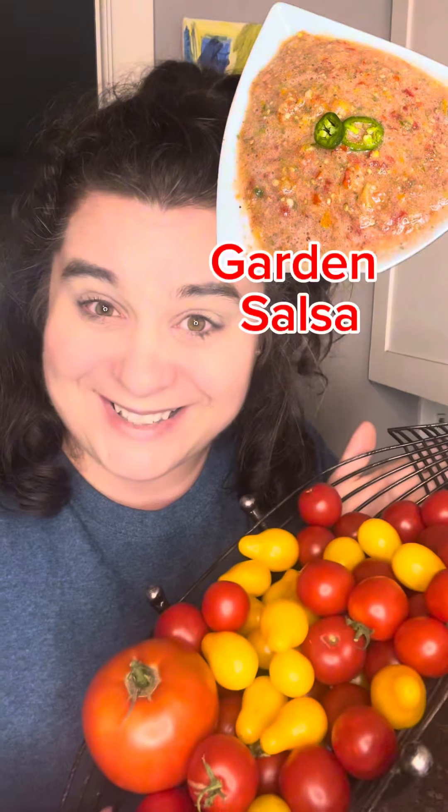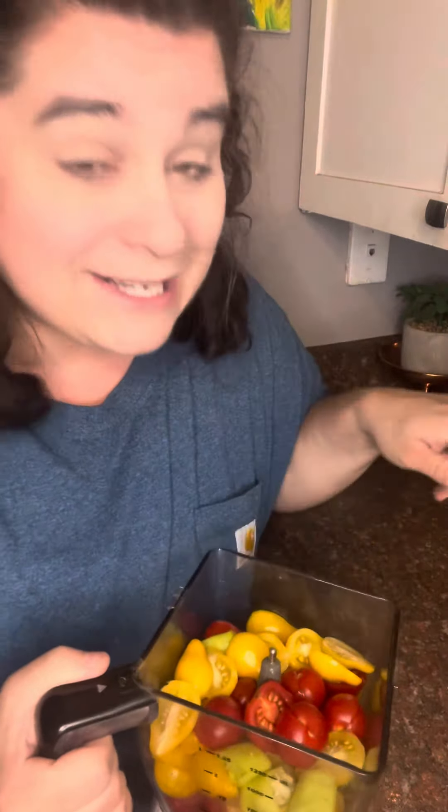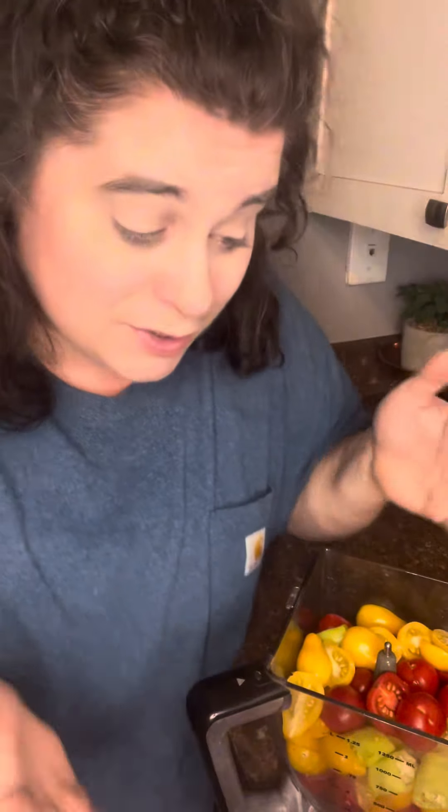If your garden is overproducing like mine, then you need to make a garden salsa. Truth be told, I did like nothing for this garden. Every one of these cherry tomatoes grew from last year's harvest — I didn't even plant them. They just sprouted up and gave me their goodness.